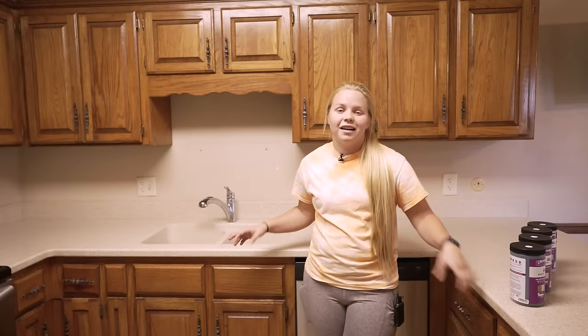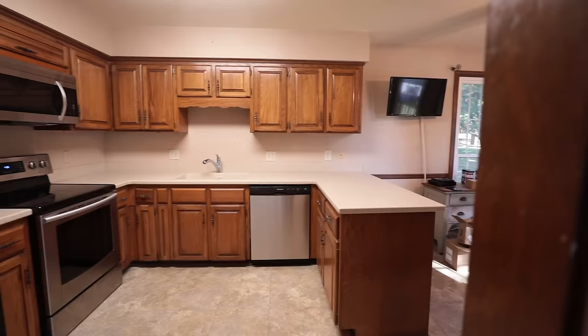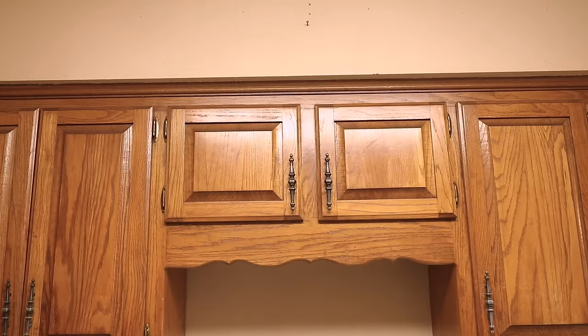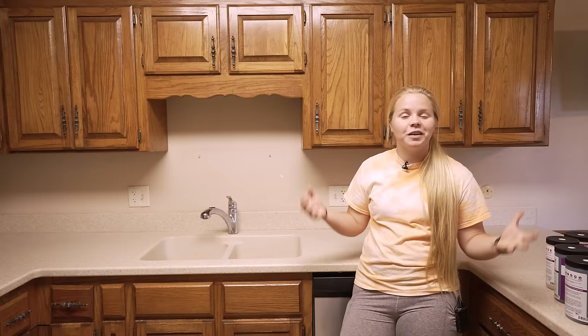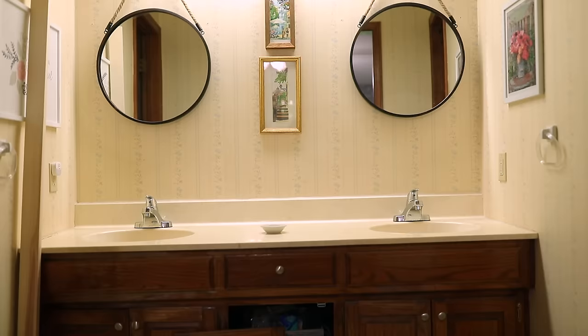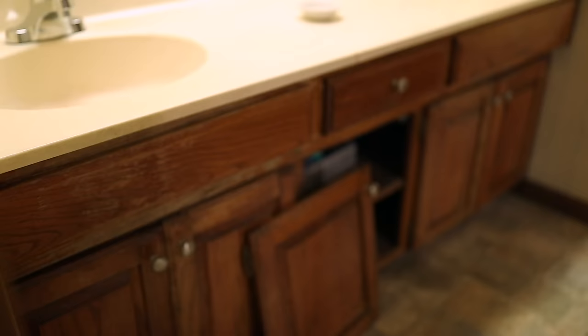Our plan for the colors of these cabinets is to actually do a two-tone look. On the tops, we are going to be doing the color linen from Beyond Paint and then on the bottoms, we're going to be doing licorice, which is a black color. Not only are we doing a kitchen renovation, but we are also going to be making over the cabinets in the master bathroom. Here in the master bathroom, we are going to be using the color navy.